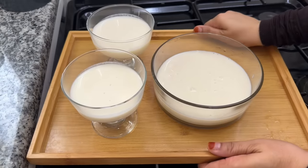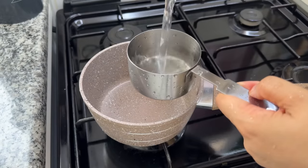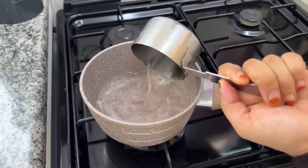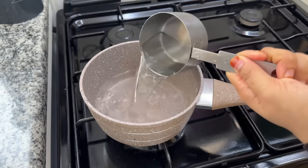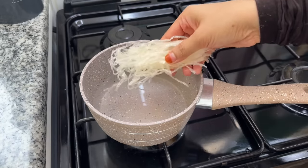I put the first layer in. Let me show you the second layer — everything is done the same way. I can set the tray in the fridge. For the second layer, I put a little liquid in the bowl. Let's get a saucepan. I am going to add 5 grams of china grass.